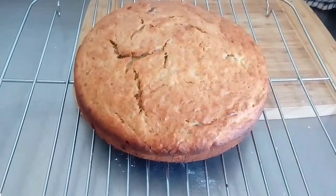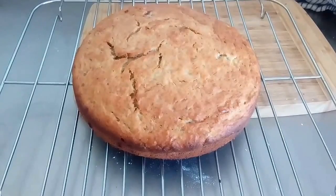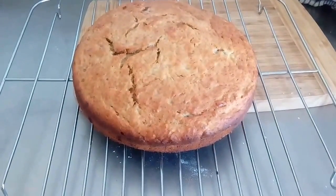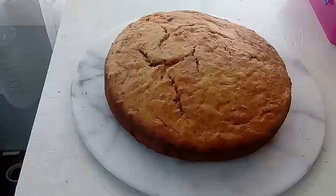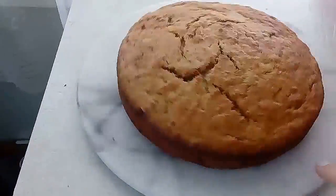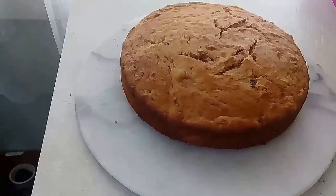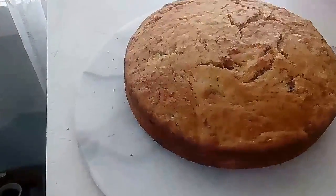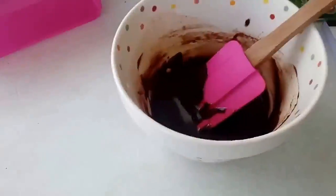Here we have the banana cake on the cooling rack. I will put it on to the icing table — I don't know what it's called, but I suppose you can call it that. It's like a round swobbly thing that makes it easier to ice the cake. It's been sitting on the cooling rack; you normally put it between half an hour and an hour until it is cool enough, and then you are ready to ice. I have already made my icing here.